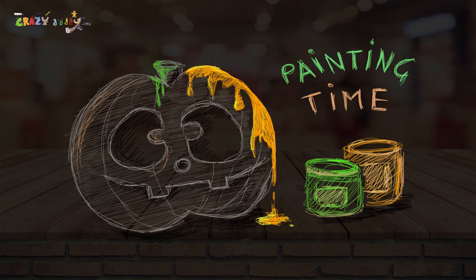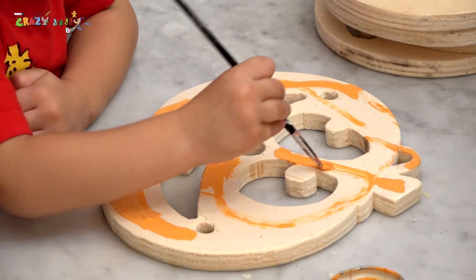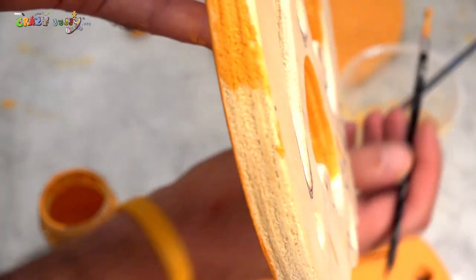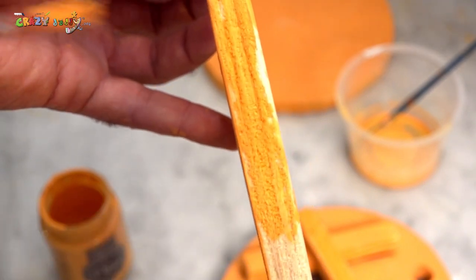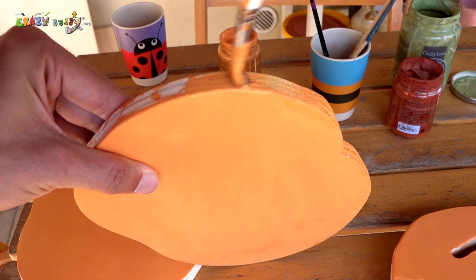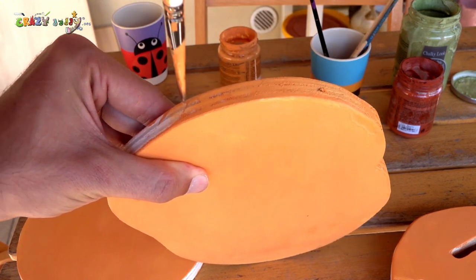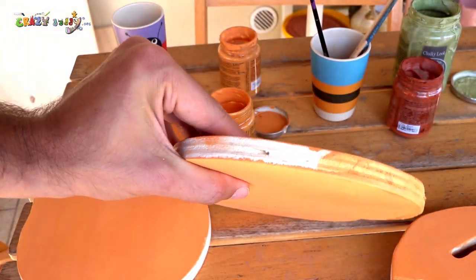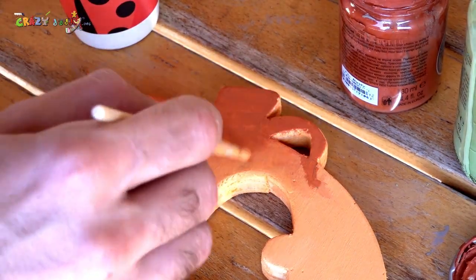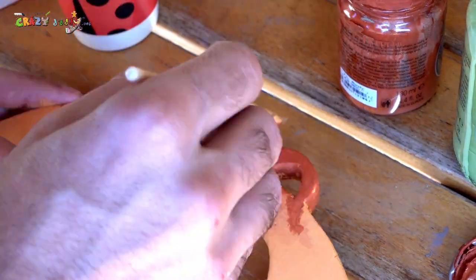And now it's painting time — orange! We paint the faces and we paint the back side. Use water with color, alternating water and color, because the wood of the pumpkin drinks a lot of water. Red and green colors are useful for the top.